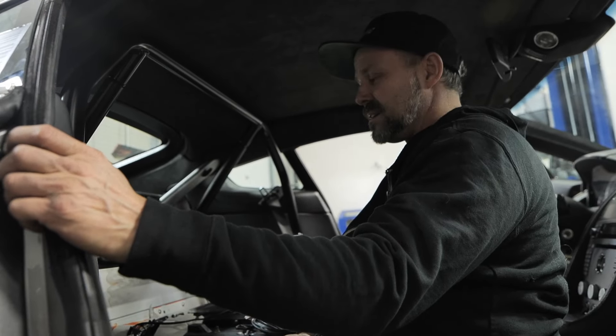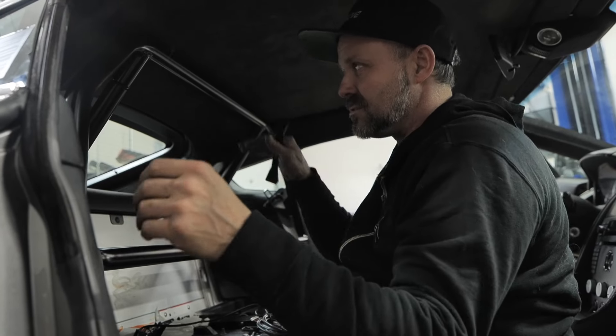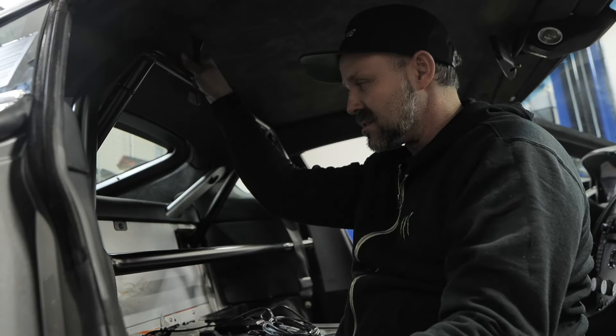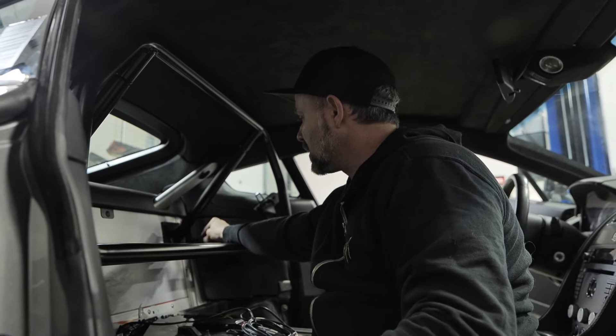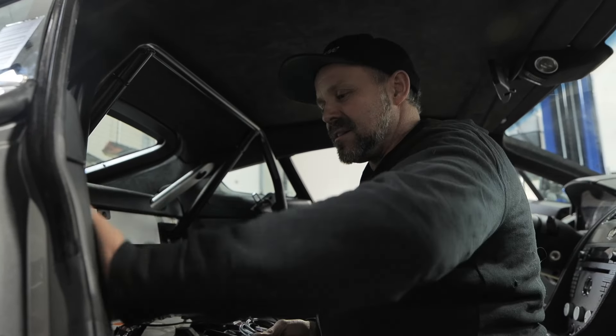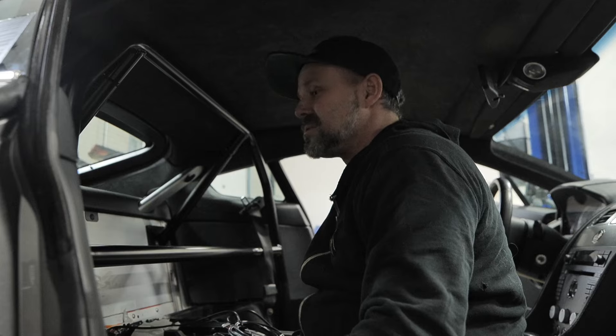It's actually going together quite nicely. We just need to leave the roll cage loose so we can pull it ahead to get these side panels in. This back panel will just need one little hole. Other than that, the main panels you see here will fit quite nicely without trimming, so we're quite happy with this.